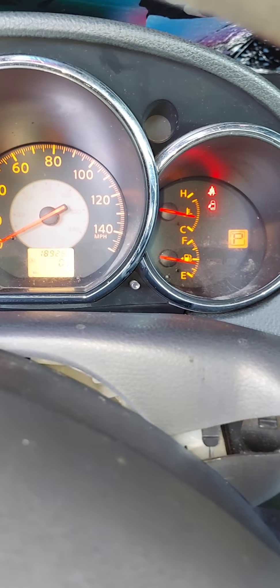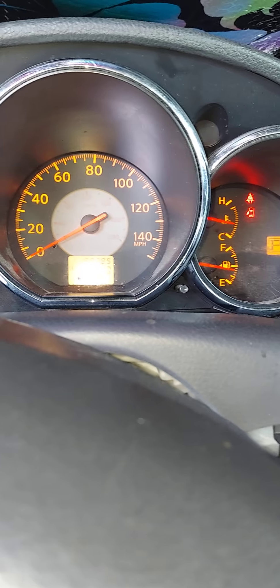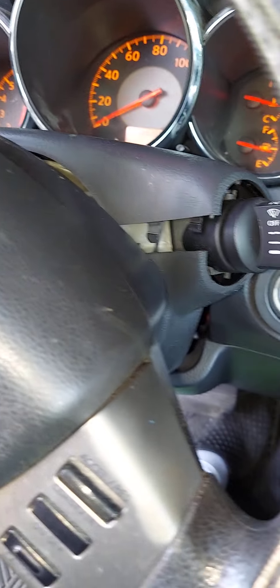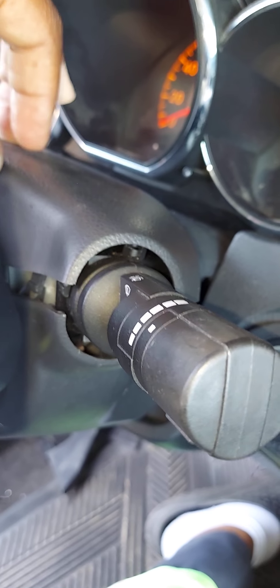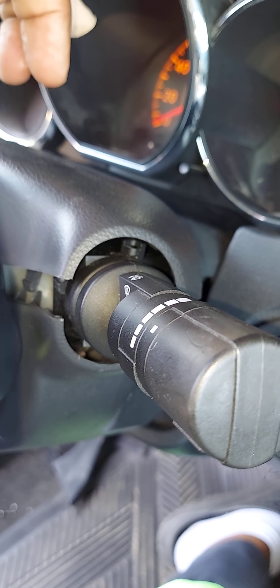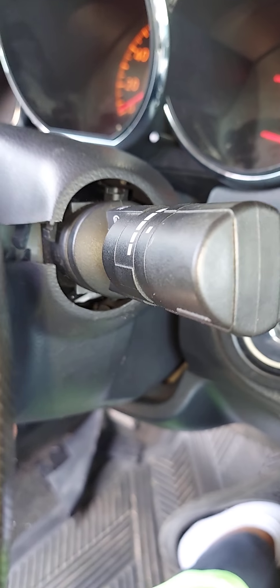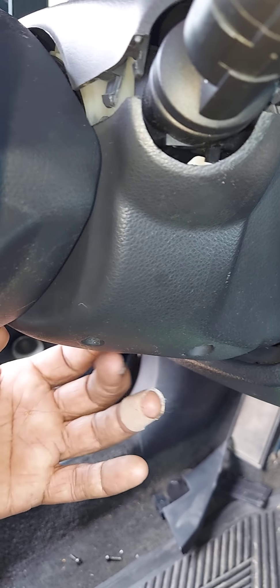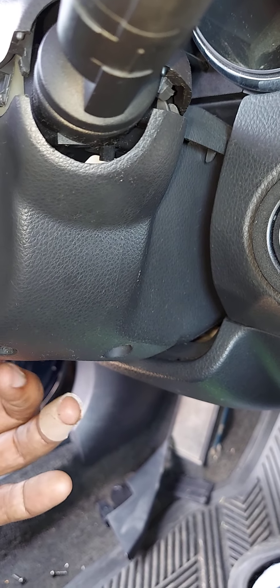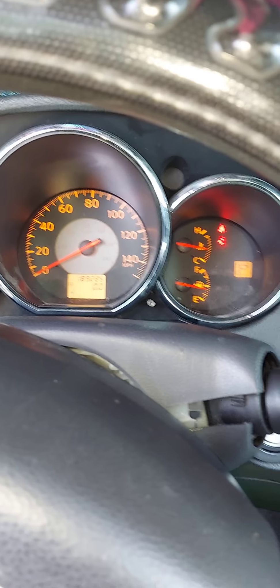I hope this video helps. I apologize that it's a lengthy video, but I wanted to show you step by step how to do this. Remember: to remove the steering column cover, remove your three Phillips screws, tilt the steering wheel downward to pull the top cover off, then tilt it up to pull the bottom cover off. The bottom cover will only go on and come off best if the steering wheel is tilted up. Thanks for watching — I hope it helps. Take care.